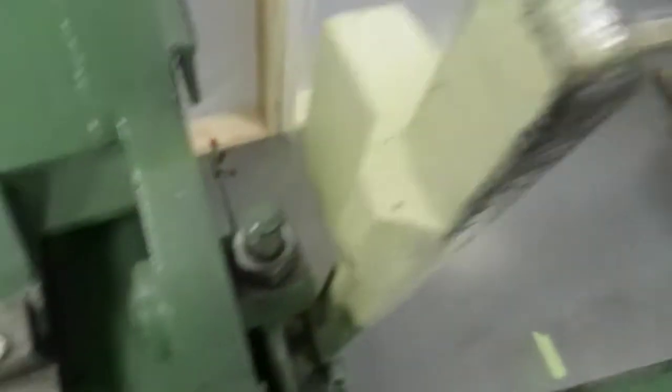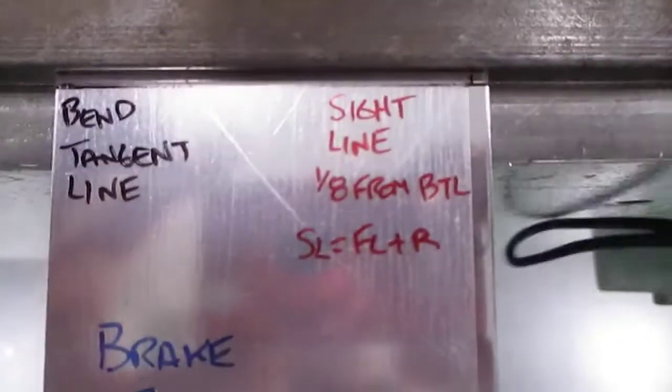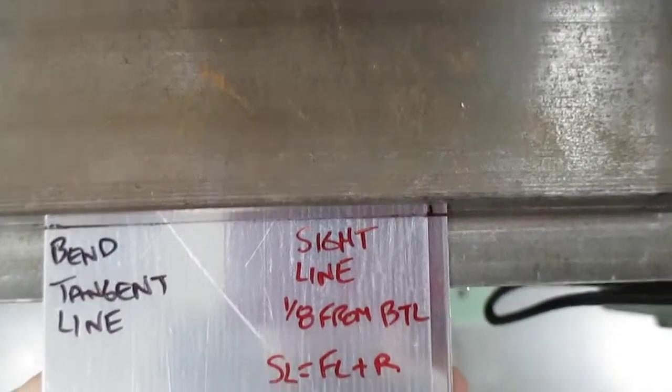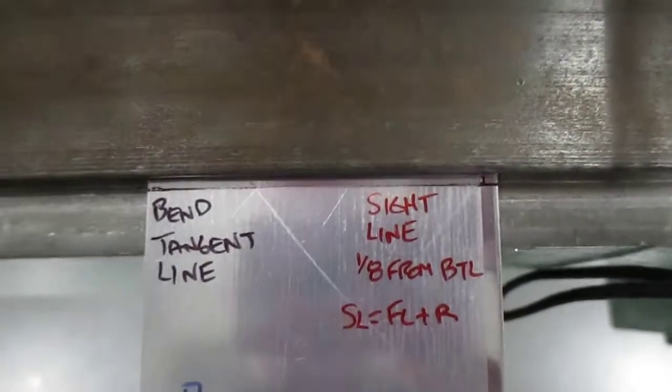When I get to that point, I come over to my handle and pull it down. I always like to go back and double-check because things can shift. Yeah, it looks okay — it stayed in position, so I'm going to lock it down.